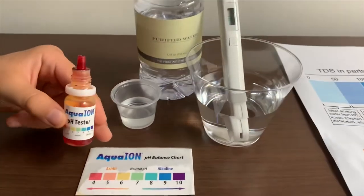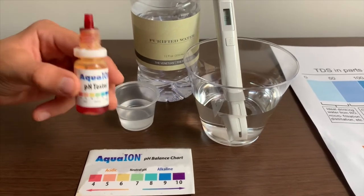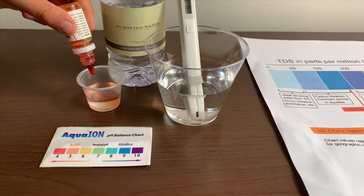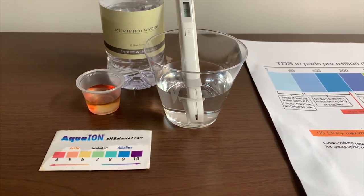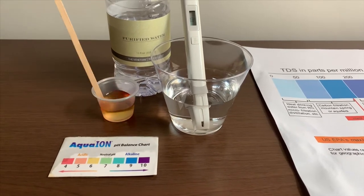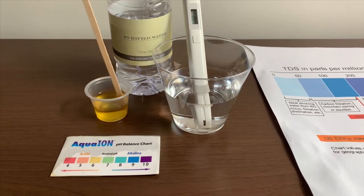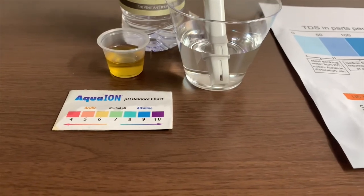Now let's test the pH level. If you want to buy this pH tester, check the link down below. Only do two drops. Let's stir it a little for a better result. I'll give this a 6.5 — this is acidic.